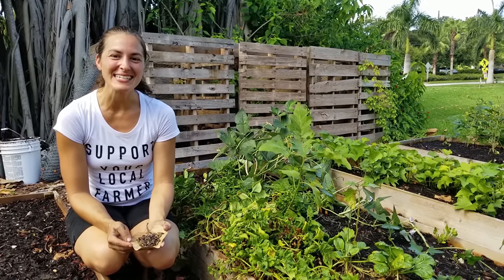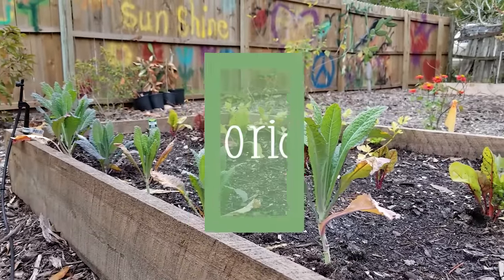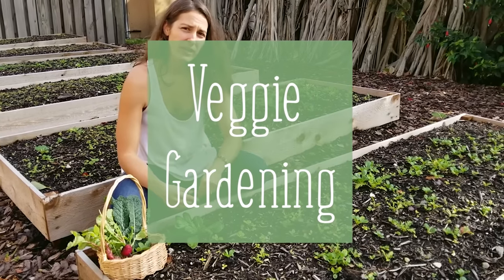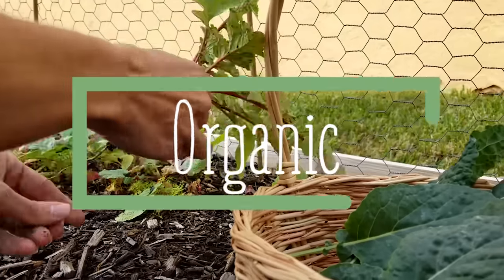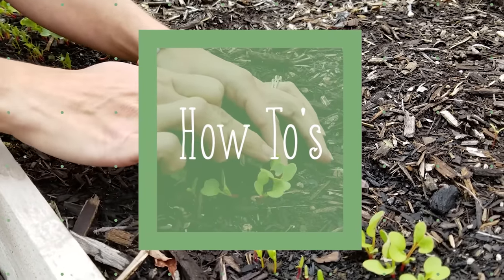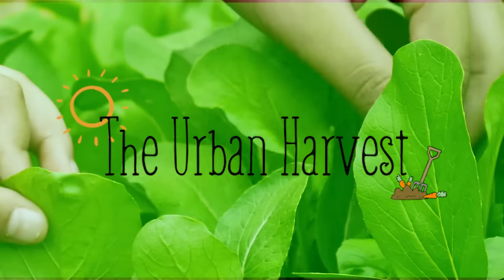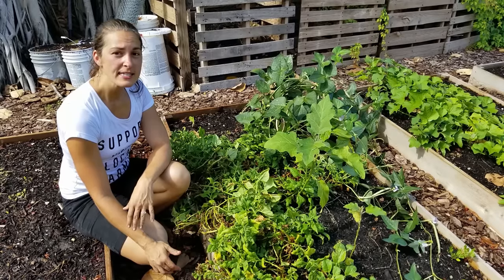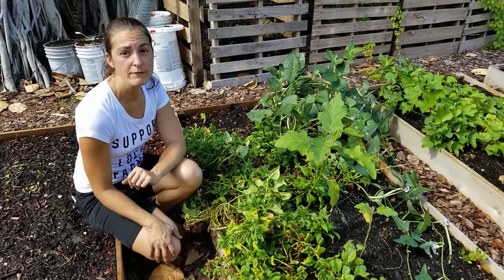Hey, Elise Pickett here with The Urban Harvest, and today I'm going to show you how to save New Zealand spinach seed. New Zealand spinach is a great warm weather, spinach-like leafy green substitute to grow here in the summer months of Florida.